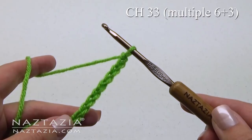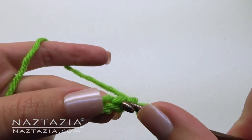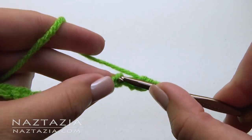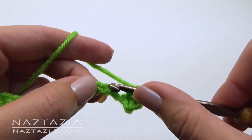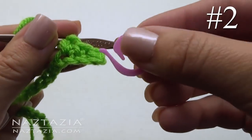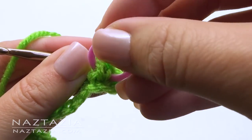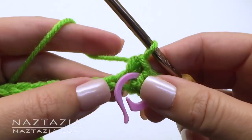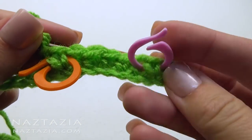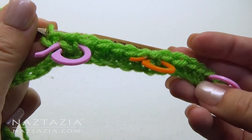To begin, chain 33 or any multiple of 6 plus 3. Single crochet in the second chain from the hook, and single crochet in each chain across. We need to mark stitch number 2 and every 6th stitch from there, so be sure to mark stitch number 8 and stitch number 14. Keep going until the last chain.